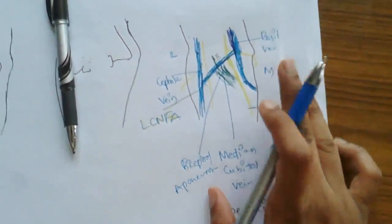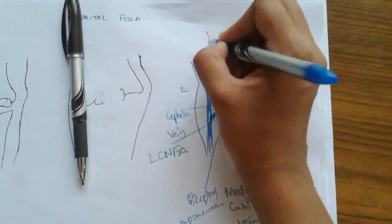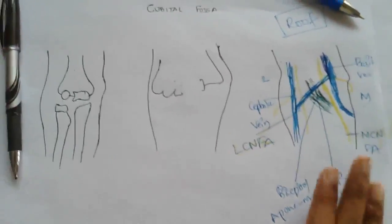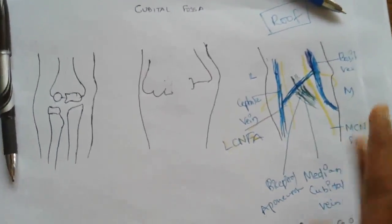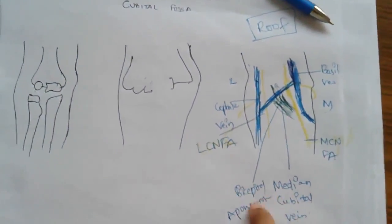Along with the bicipital aponeurosis — the green colored one — these are seen in the superficial fascia of the cubital fossa. This superficial fascia forms the roof of the cubital fossa. If you remove this superficial fascia and deep fascia, the bicipital aponeurosis is mainly found in the deep fascia.